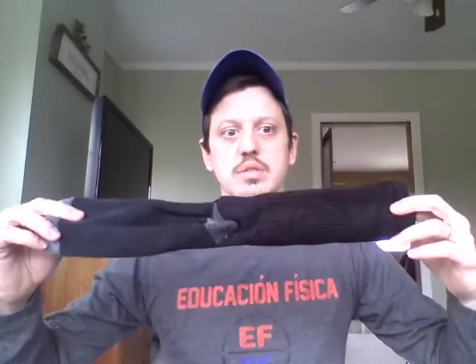Now I understand some of you don't have a ball, so what we want you to do is use a sock. Now you don't want to use a stinky old sock — you want to use one that's clean.